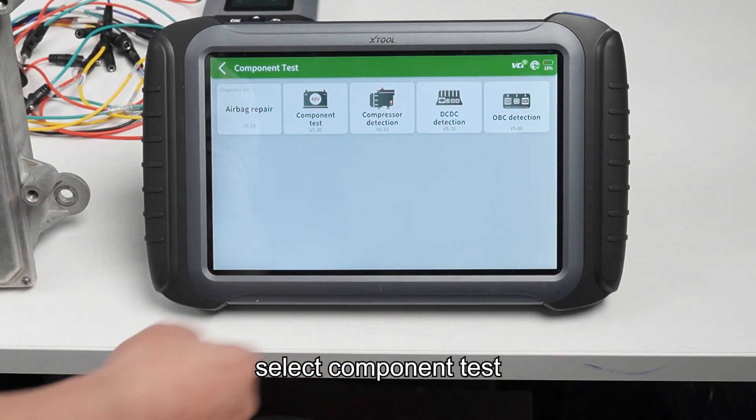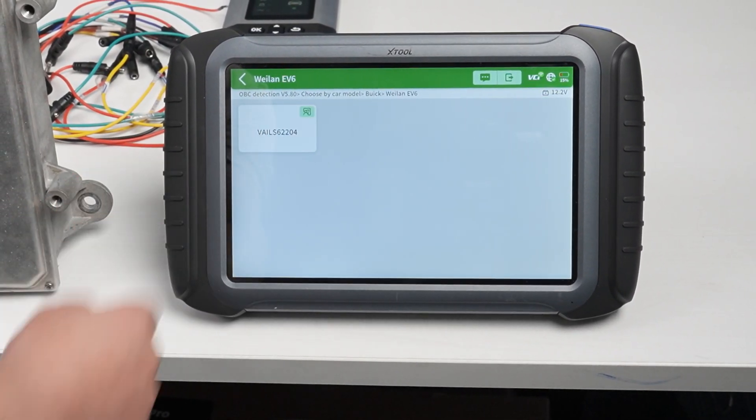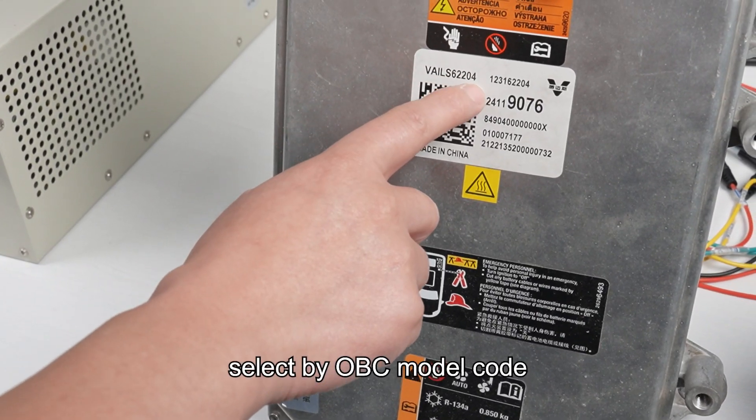Select component test, then OBC detection, then vehicle brand. Select by OBC model code.